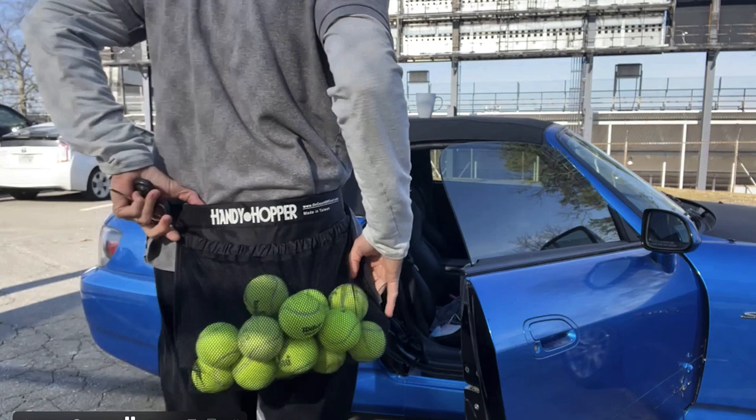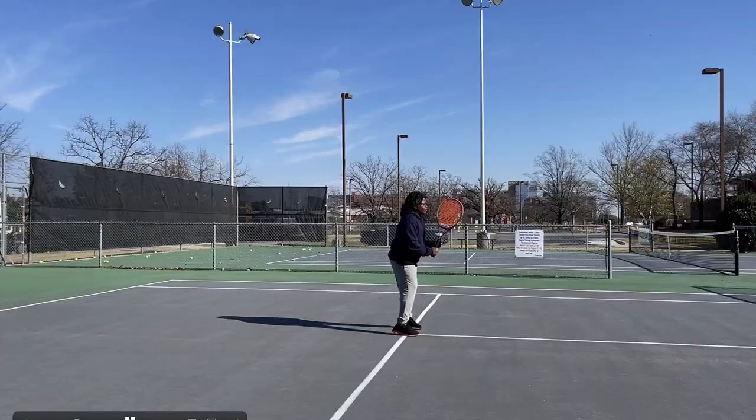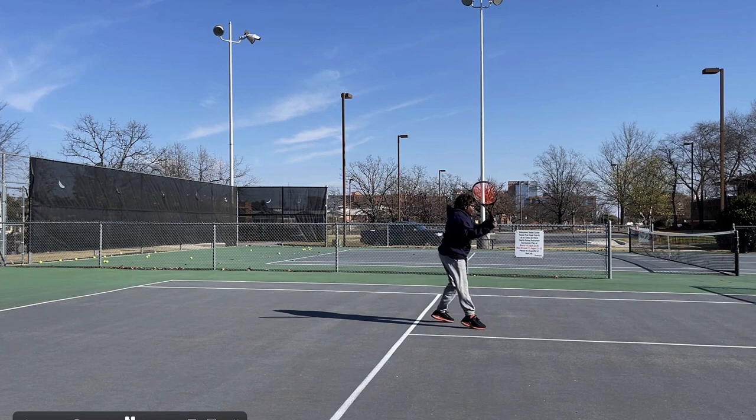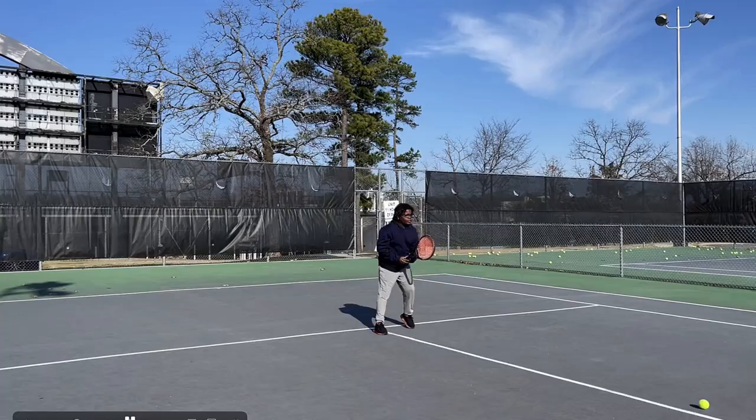Hey tennis players, Coach Jeff here. I wanted to give you a quick tip on your tennis forehand to improve it. This is something that you might think is a positive, but it's not. I was hitting with a young man the other day who's trying to get into the sport of tennis, and I noticed something I notice a lot in junior development and wanted to address it.